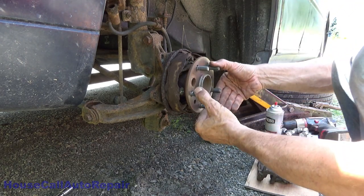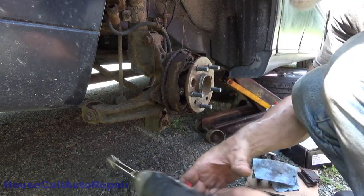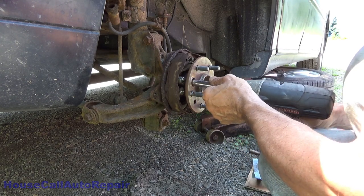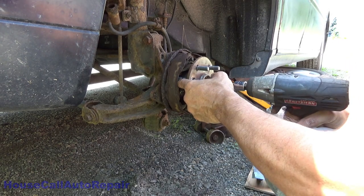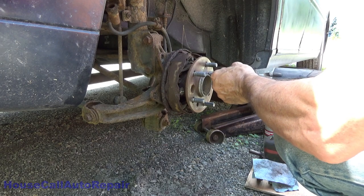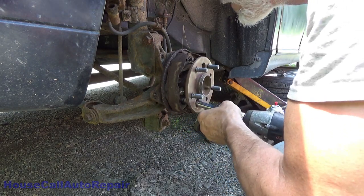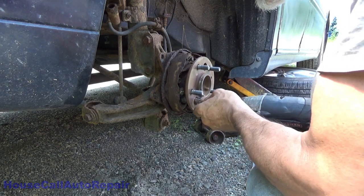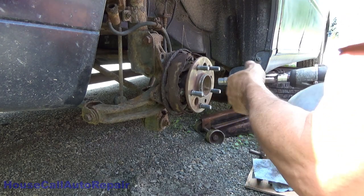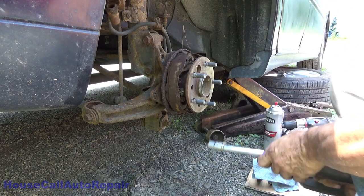We're going to line these holes up right over the four bolts that are inside — one bolt at a time — and take those four bolts out with a 14 millimeter. If your 14 millimeter doesn't fit through the hole, well, that's a problem. Now when you go to remove this bearing hub, be particularly careful because there is an ABS sensor plugged into the back side of it.